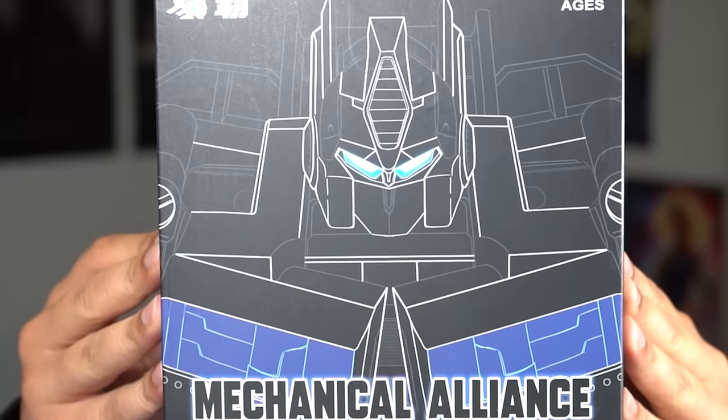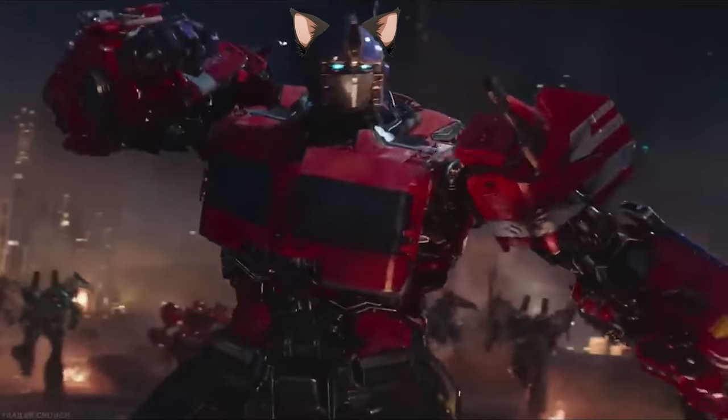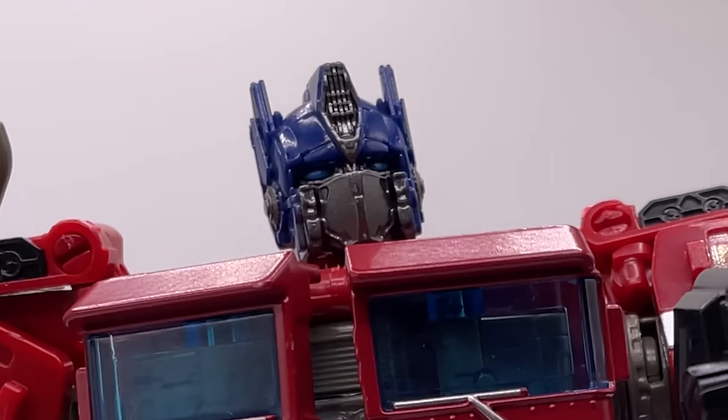This right here is the Mechanical Alliance Dark Commander. This figure is a knockoff of the Studio Series 38 Optimus Prime from the hit video game Genshin Impact. But is it a good figure? Yes.